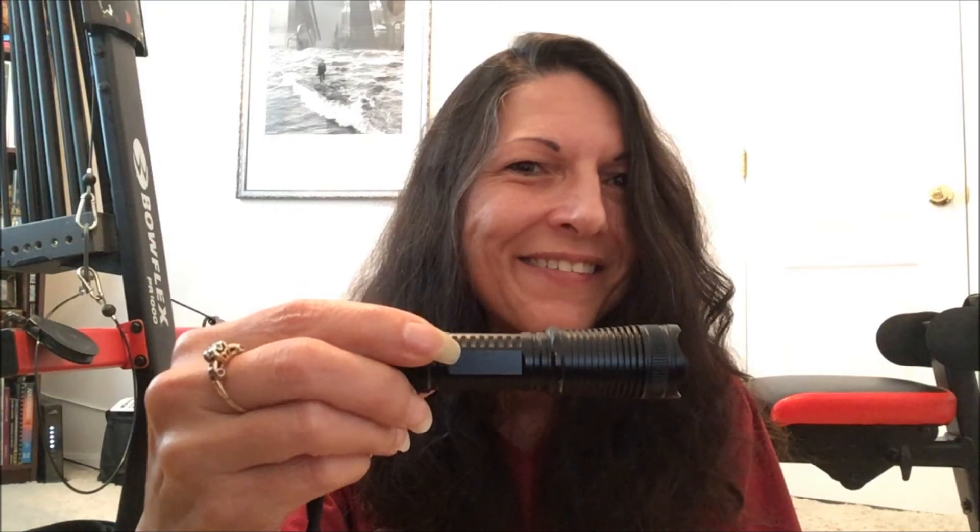We're gonna do a demonstration. We're gonna wait till it gets dark, take this flashlight, compare it to a normal flashlight, and see which one gives better light. It's dark now so we're gonna test out these flashlights. First we're gonna do the big mag flashlight.